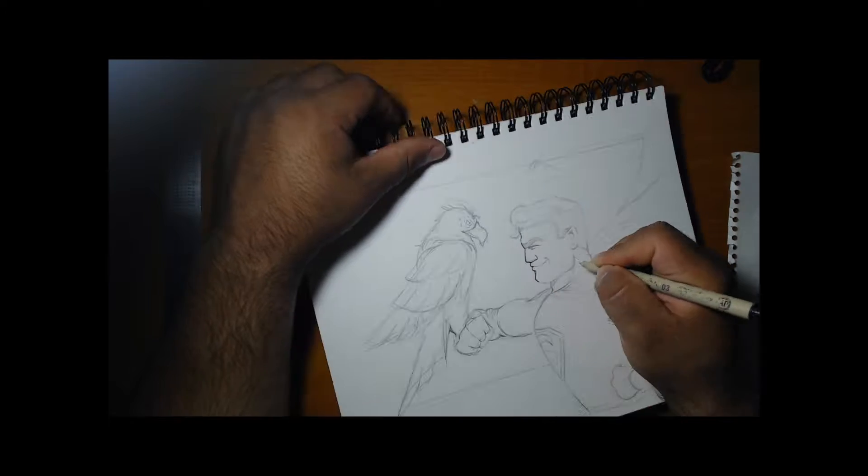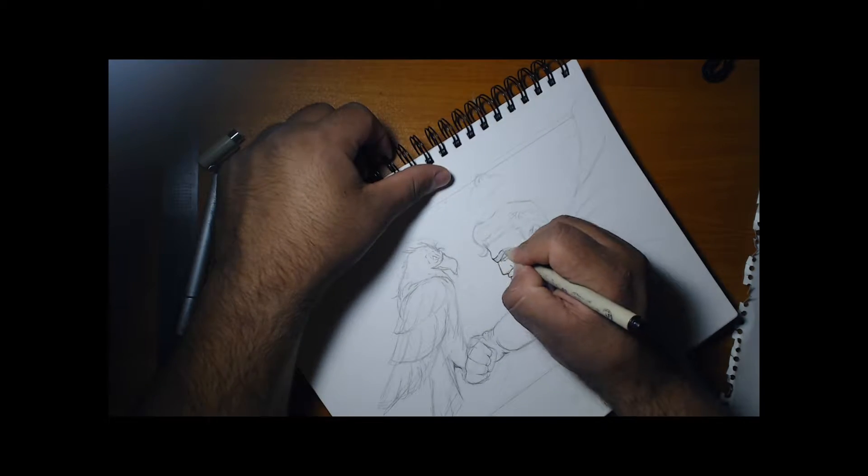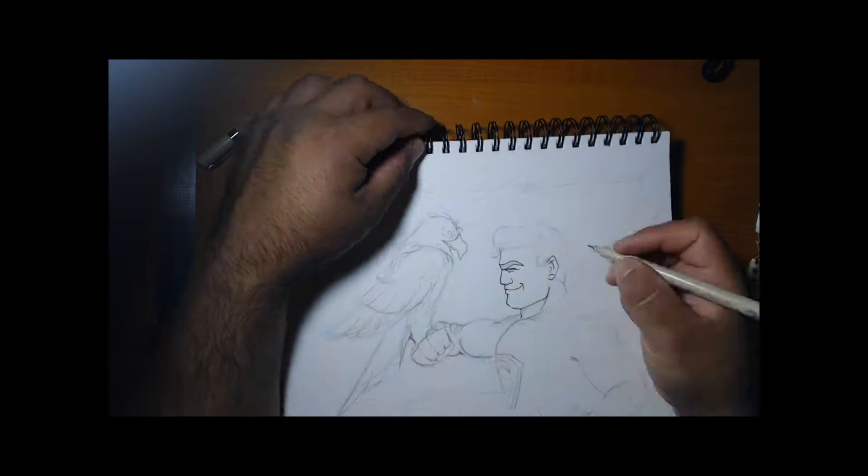Hey guys, what's going on? It's the boys from RetroFly. Manny here, we've got Gabe as well. What's up? Today we did a quick sketch of Superman — real simple, no intricate things, just a quick sketch.